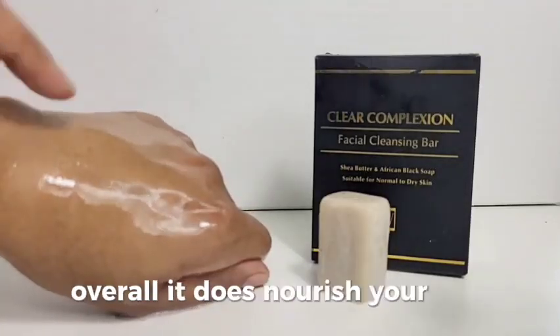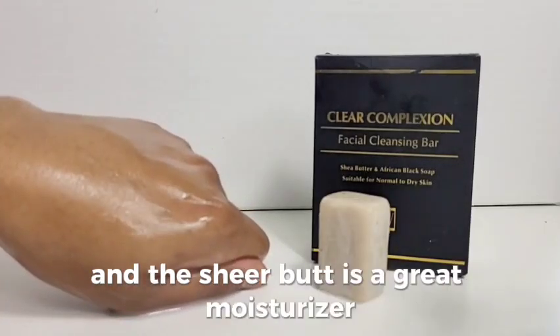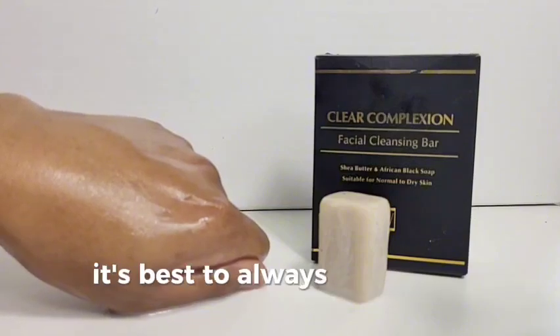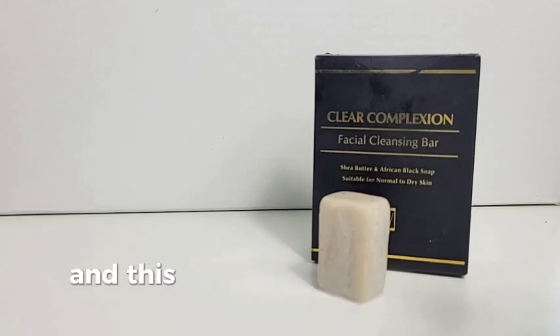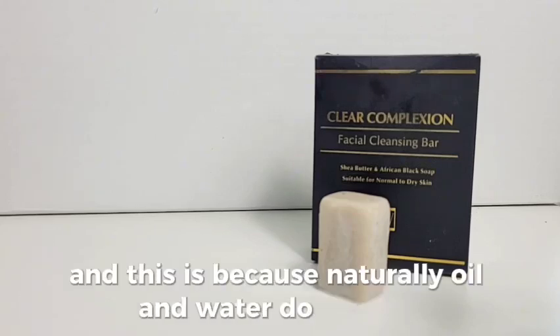Overall, it does nourish your skin and the Sheer Butter is a great moisturizer without clogging your pores. It's best to always use a wet towel after cleansing to ensure all of the cleanser is removed properly before rinsing, and this is because naturally oil and water do not mix.